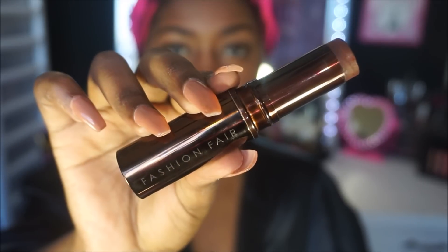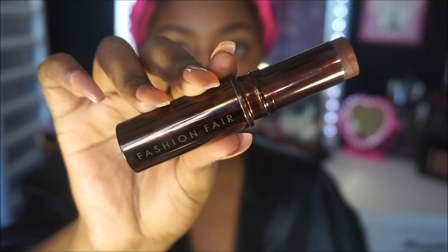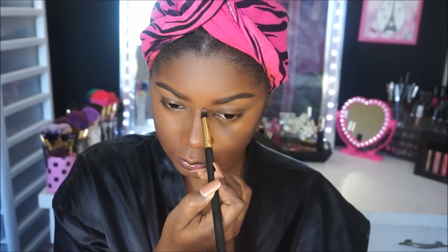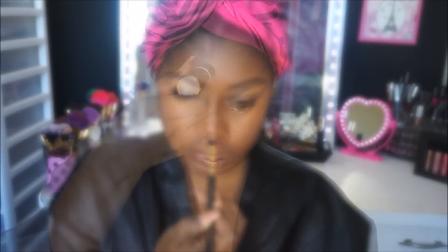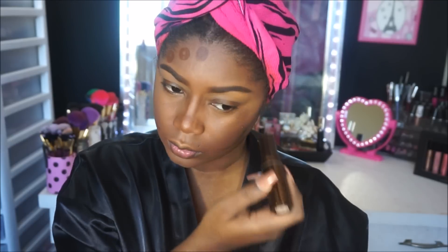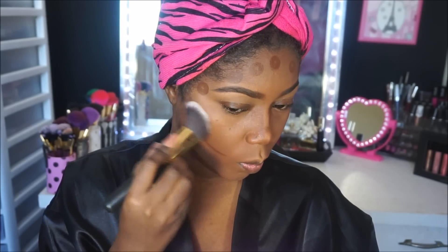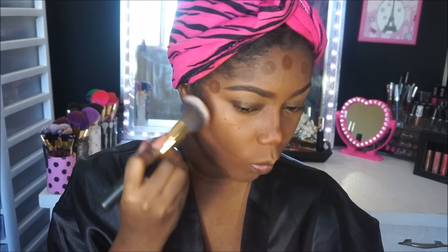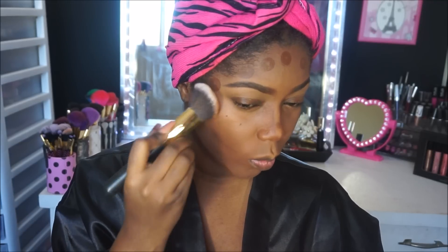Next it's time for contour. I'm using another Fashion Fair Foundation Stick, this one in Antique, to contour the hollows of my cheeks, down the bridge of my nose, underneath my chin, and on my forehead. These are the areas I want to appear a little slimmer — not because I don't like my face, I just like to do that when applying makeup. I feel like contouring the hollows of my cheeks gives my face a slimmer appearance.